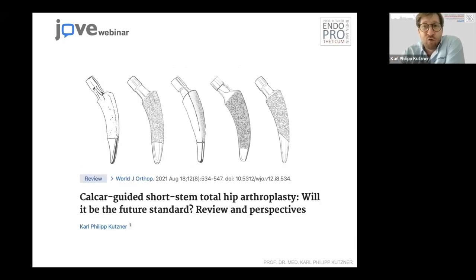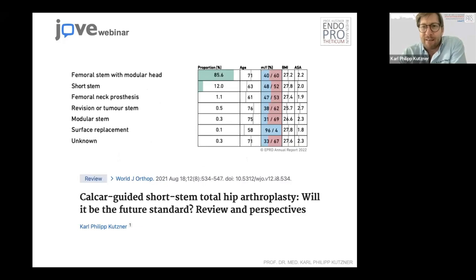In particular, there's one group of short stems that I am a very big fan of, because I was lucky to get to know one of those newest stems. We developed one of those in our clinic when I was in training there — about 13 years ago — so we have quite some experience with this type of implant. I personally think this will be a type of implant that every hip surgeon in the world will probably use somehow in the future.